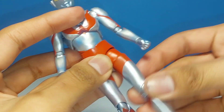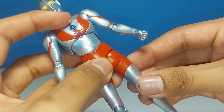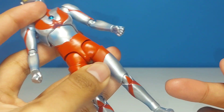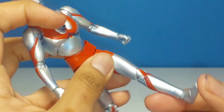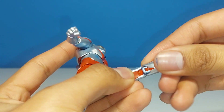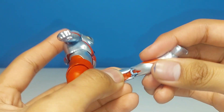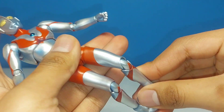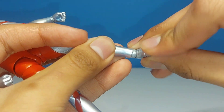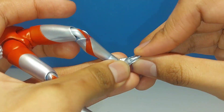The hips have a hinge and they can go back and forth, which is very nice. There's a very tight thigh swivel, but it still moves slightly — if you were to heat it up I think it can move a lot better. We have a double hinge at the knees, which is actually on a ball joint, though it's primarily utilized as a double hinge. And then at the ankles, we have a hinge and swivel with a nice pivot, and then a hinge at the toe as well.